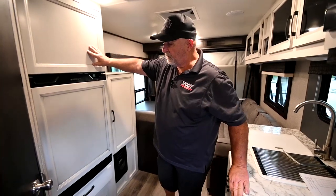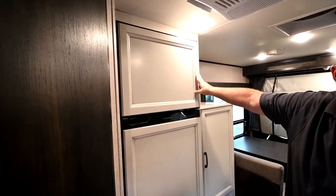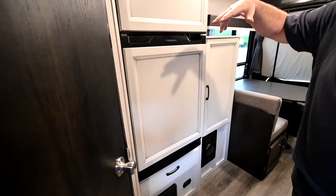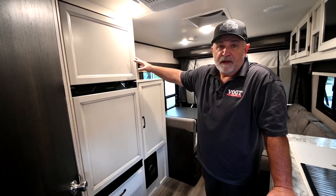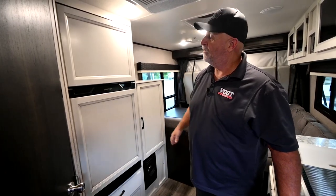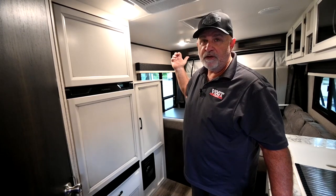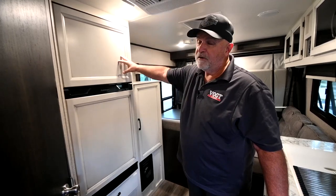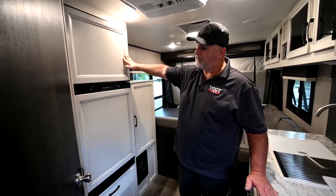Over here we've got your refrigerator. This is a real nice refrigerator — it works off of electricity or battery. When you're plugged into electricity, it's going to be running off of that. If you unplug it, it's automatically going to go to battery, which is safe going down the road. I don't like running propane down the road because you have a fire going out there. But traveling down the road, your batteries are getting charged from your tow vehicle and also from your solar panels. Really efficient — the best refrigerator, in my opinion, that they have out there right now.